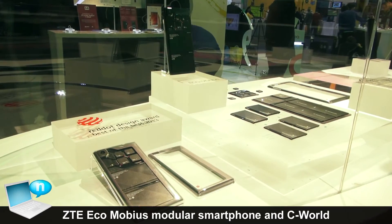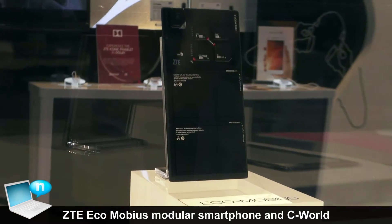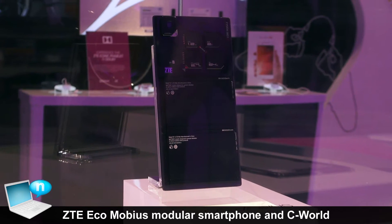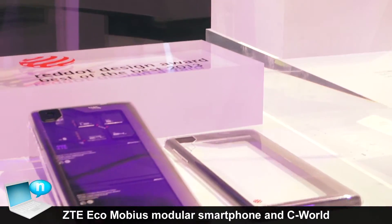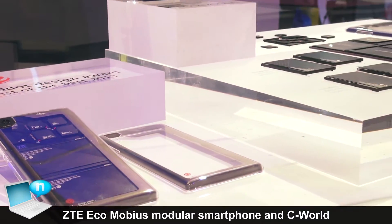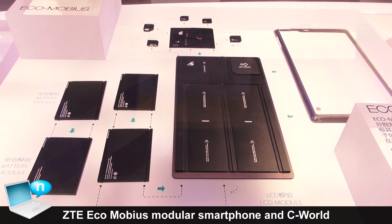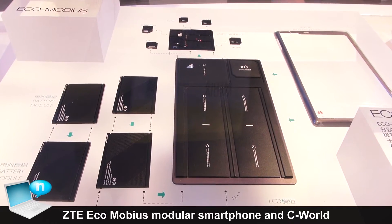It is a modular design phone. We can easily do upgrading or exchange our units by our hands in this way. The only difference between this one and that one is the display module size. You see, all of the units are the same.